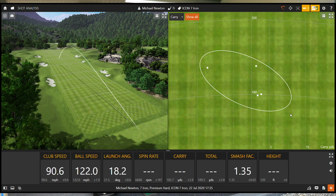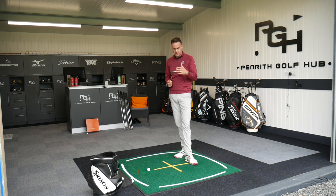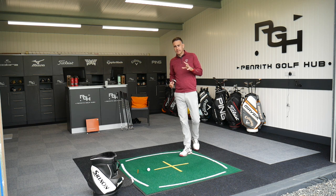Just a touch to the left there for me — we all know that tends to be my weaker shot, and that one was just a touch thin as well. But these slight imperfections are actually a good thing with these types of irons — you get feedback from your strikes. With game improvement irons you can hit pretty much anywhere on the face and it's hard to get feedback on where you've struck it, but with a traditional club like this you definitely get that feedback, which I think is a good thing.